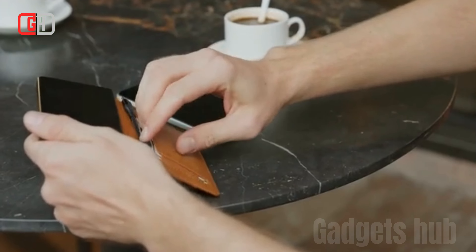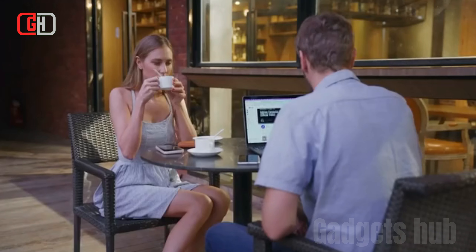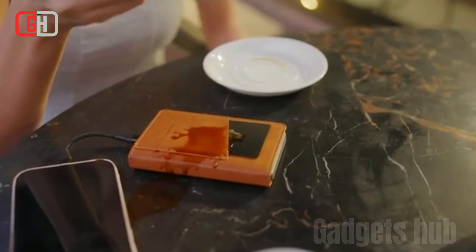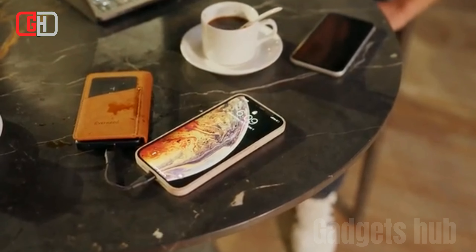Overall, the Everneed 3-in-1 Wallet Power Bank with Magnetic Cable is a worthwhile investment for those seeking a multifunctional and stylish solution for carrying their essentials and staying charged on the go. Its combination of practicality, convenience, and design makes it a versatile and appealing choice for everyday use.